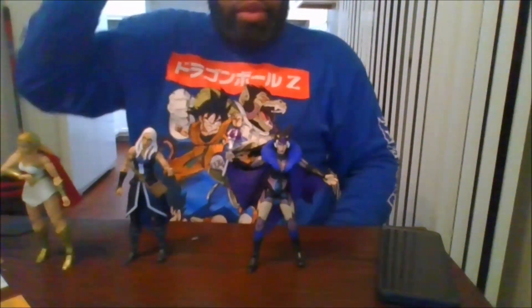I highly recommend this new Evil-Lyn figure. Please like the video, comment, share, and subscribe to my channel. Click the notification bell to be notified when I upload new videos and for any videos you may have missed. This is mkfan49 signing out.